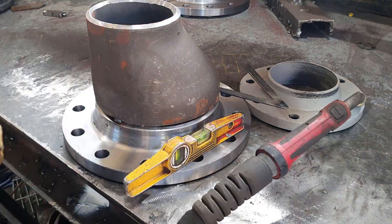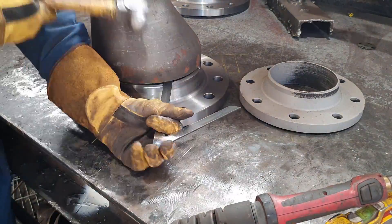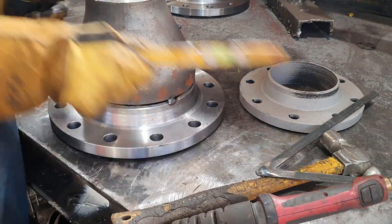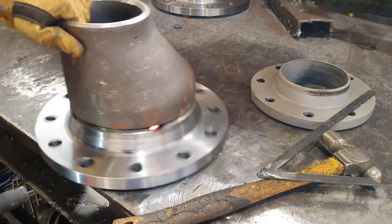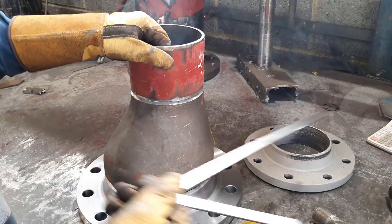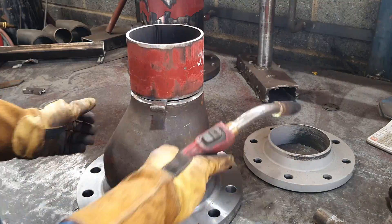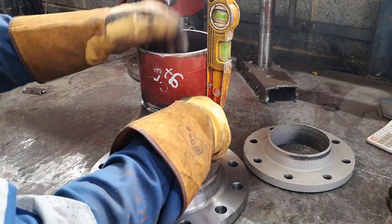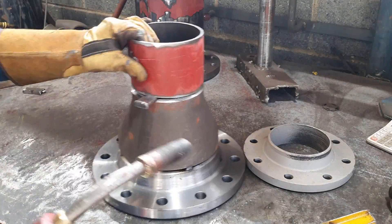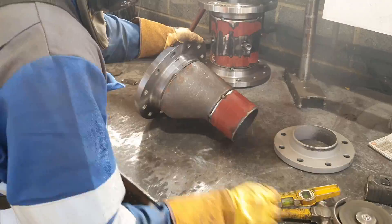I got a bit carried away and tacked the reducer onto the flange without checking the location, so I had to chop it off later because it wasn't on square. Using my shims — the most important tool I've got. And here you can see I'm chopping off the flange again because I didn't put the reducer in the right location.